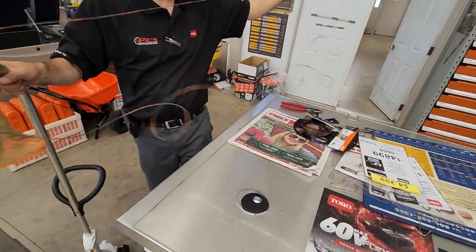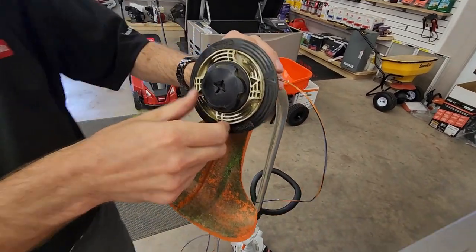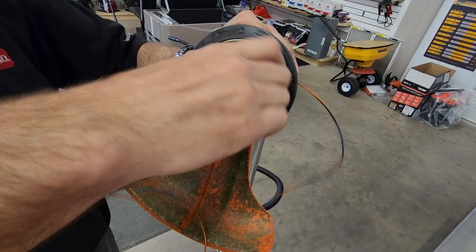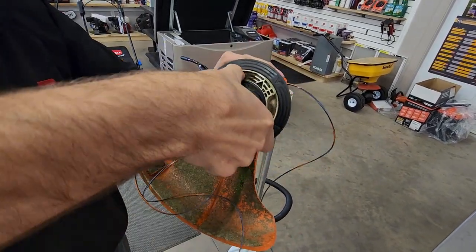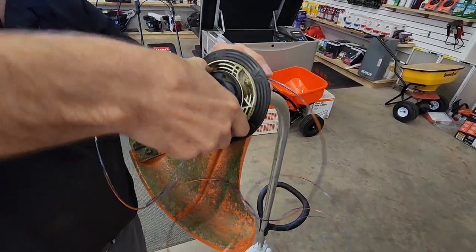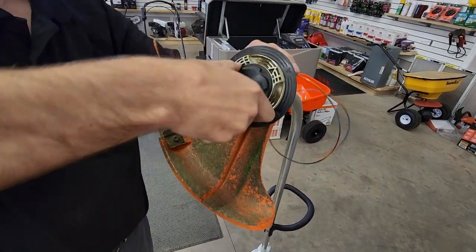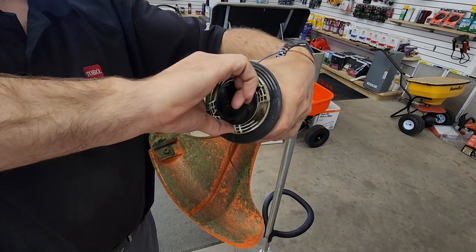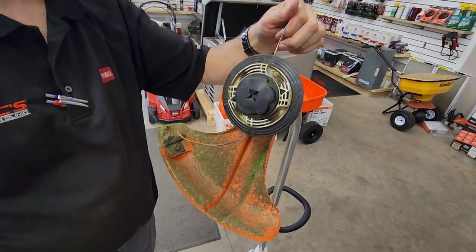So now we're good there. And now we're going to hold the trimmer and rotate the white ring. There's only one way — the finger grips. The fingers can't go the other way. Beautiful, just like that.